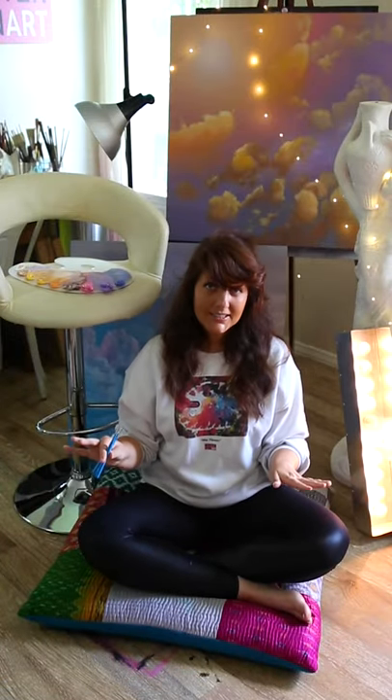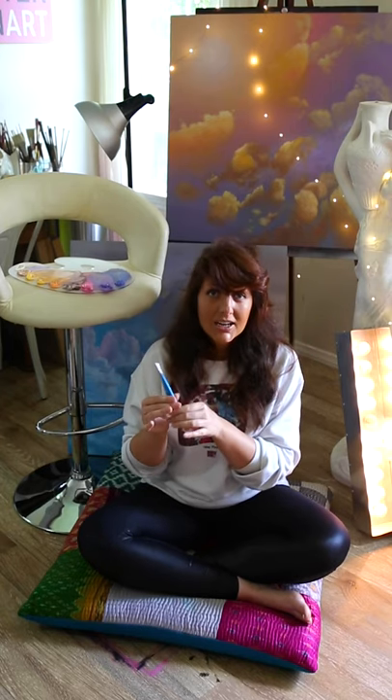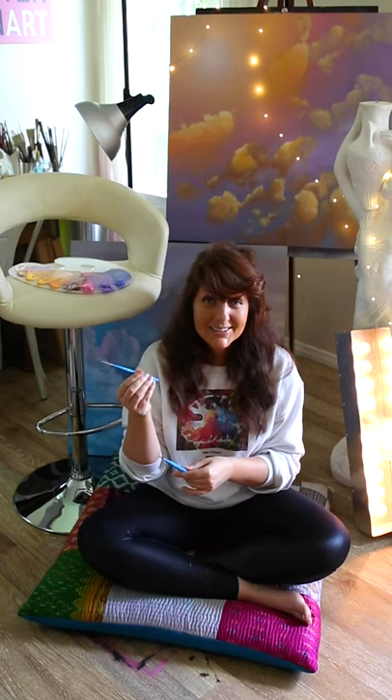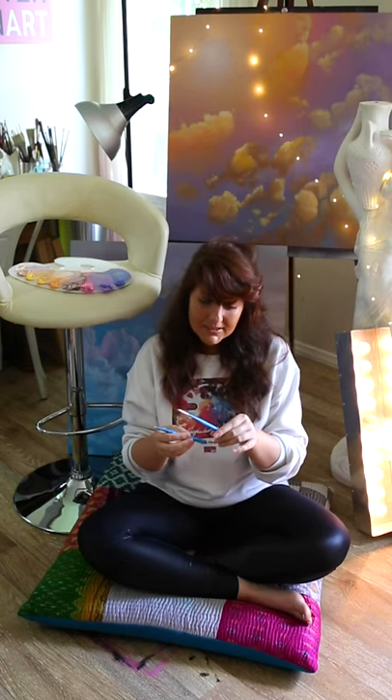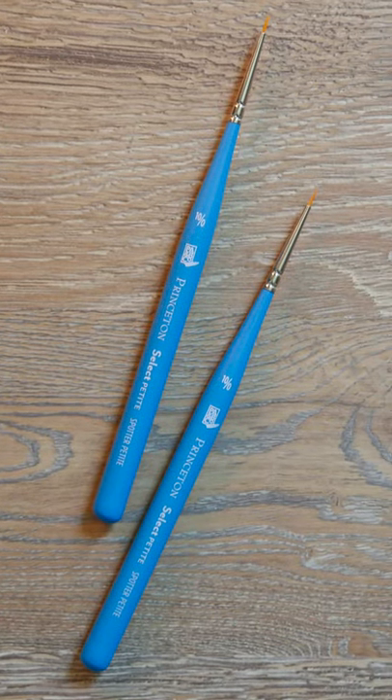Up next we have the liner brushes. I am not scared of detail — I do a lot of details in my portraits and these new cityscapes I've been doing. These are actually the exact same brush; I destroyed the last one in the last cityscape I did so I needed to get a few new ones. This is called a Princeton Select Petite Spotter and it's really good for doing small details on eyes, eyelashes, eyebrows, and even windows on cities. I absolutely love these.